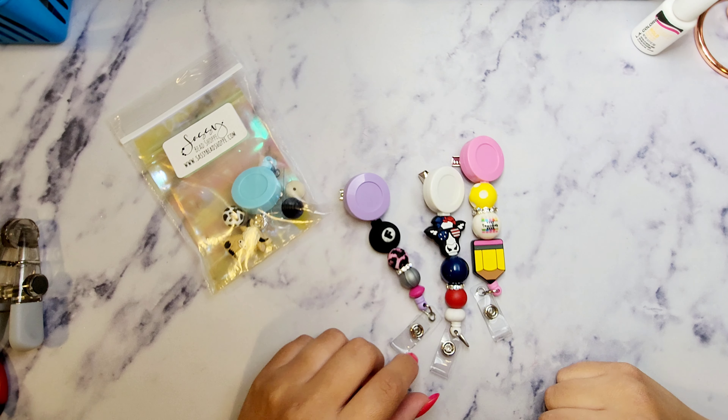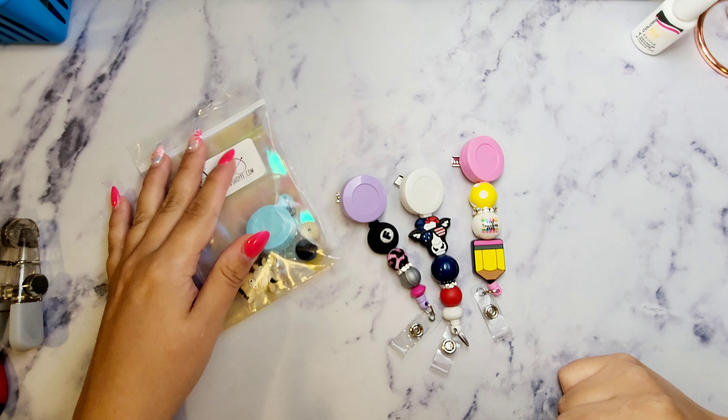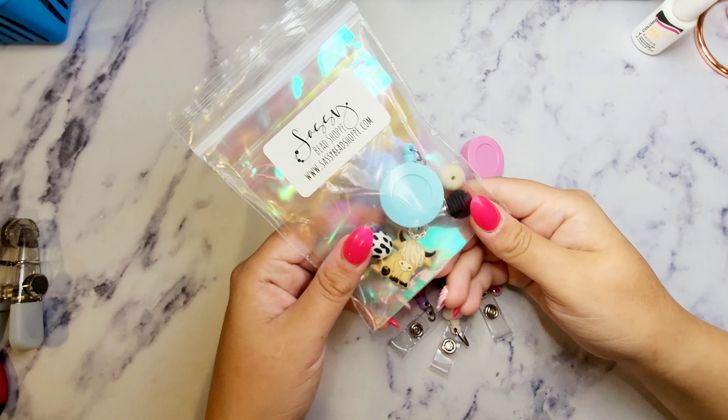Hi guys, welcome to another tutorial video with Sassy Bead Shop. Sorry it's been a minute but I am back today with the badge reels.